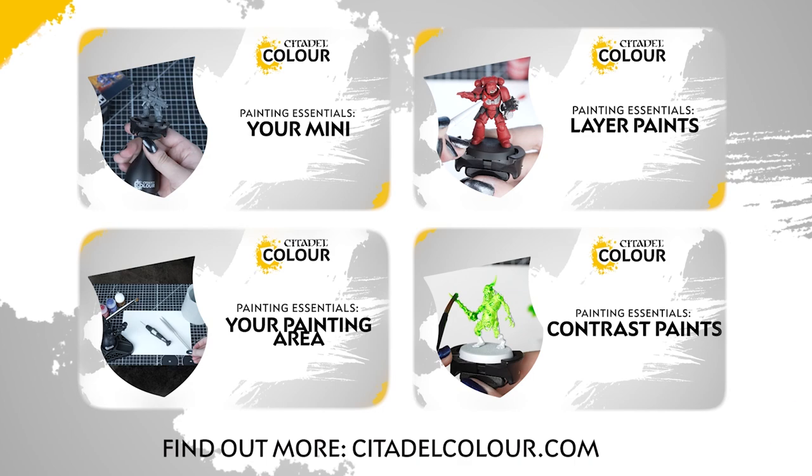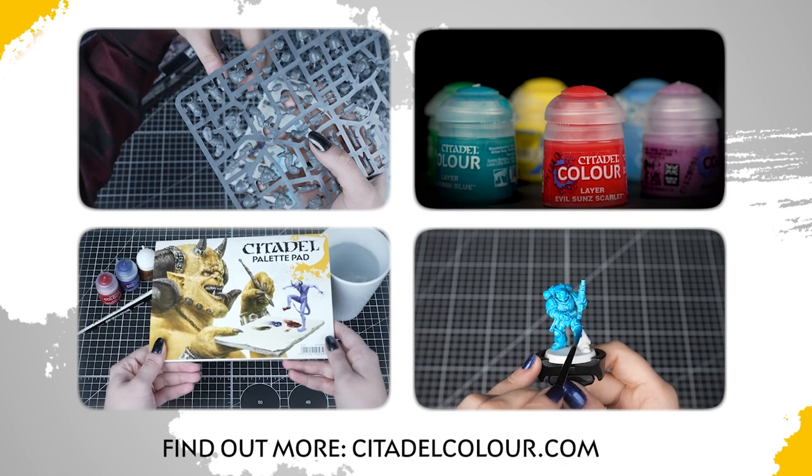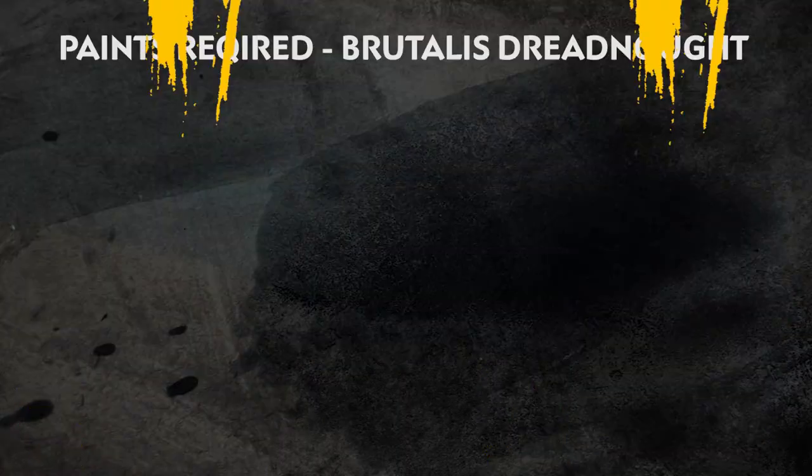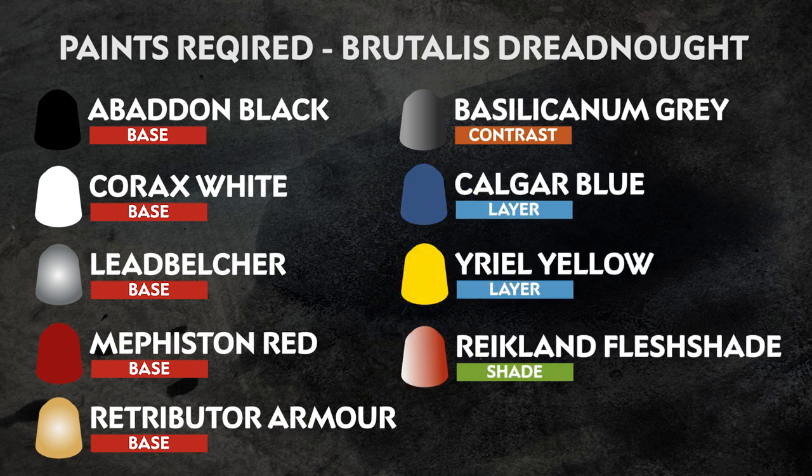If you're new to painting, you can check out the Citadel Colour painting essentials videos to learn all about it — the series is linked in the description box below. The paints you'll need to follow along with this guide are listed on screen now.